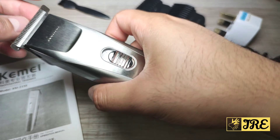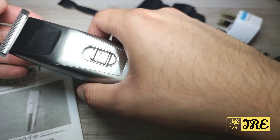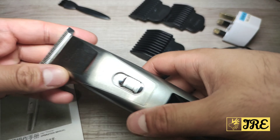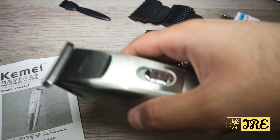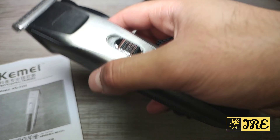It also has grips on the side so it's easy to hold, and the fact that it's slim makes it more easy to hold and cut hair. You can also use it for beard trimming and it cuts the beard very smoothly in one go — you don't have to go over it several times.